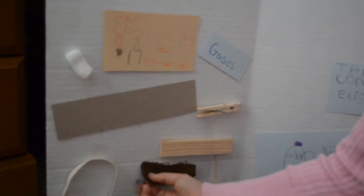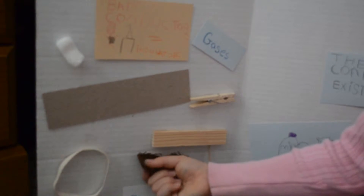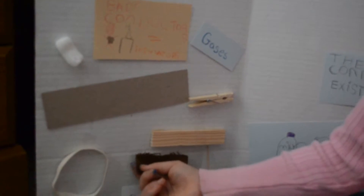And glass. What are bad conductors? They're good insulators.